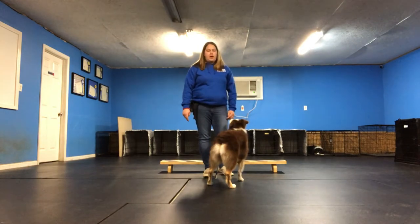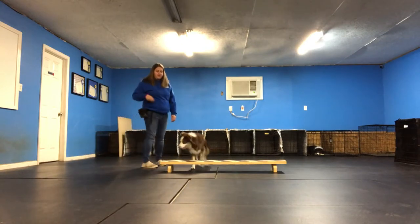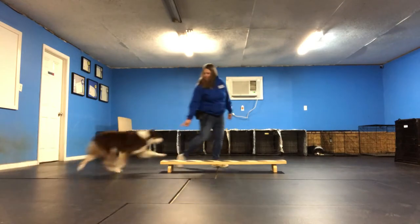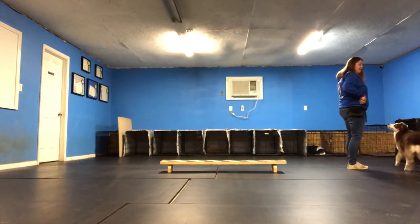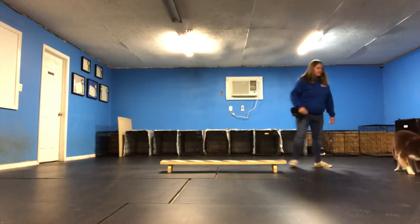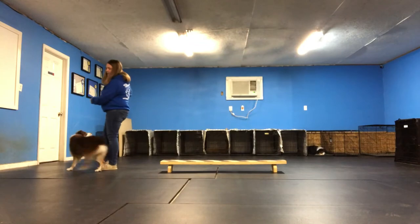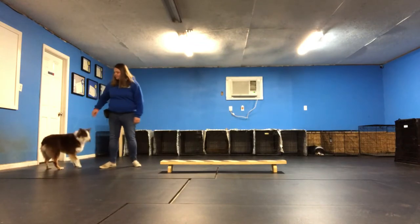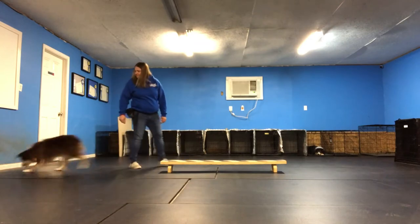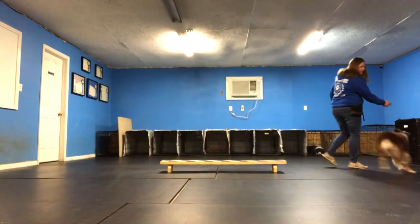Without further ado, I will show this trick to you. I'm going to start with a cookie reset toss. Beam — she came on straight, came off straight, it is a very smooth transition. Beam — came on straight, came off straight. Beam — came on straight, came off straight.